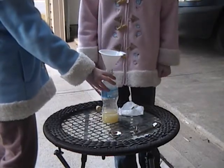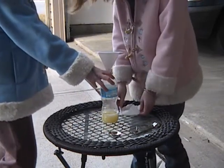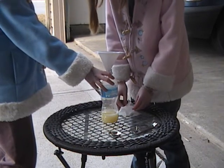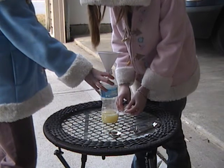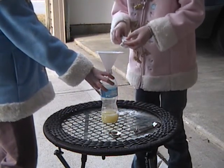This is the 2009 science fair. This is my project — we're doing a juice rocket. I'm going to do the juice rocket and I have to dunk this baking soda in.